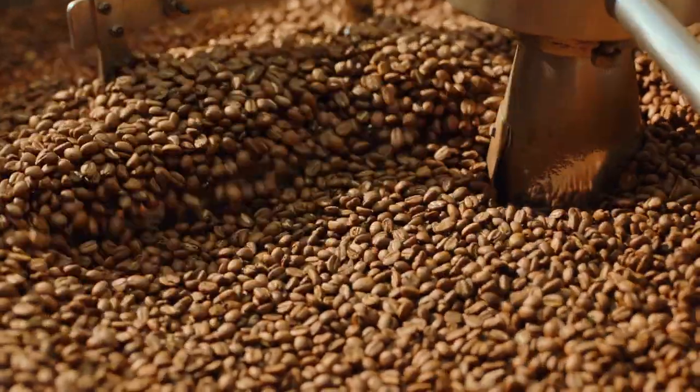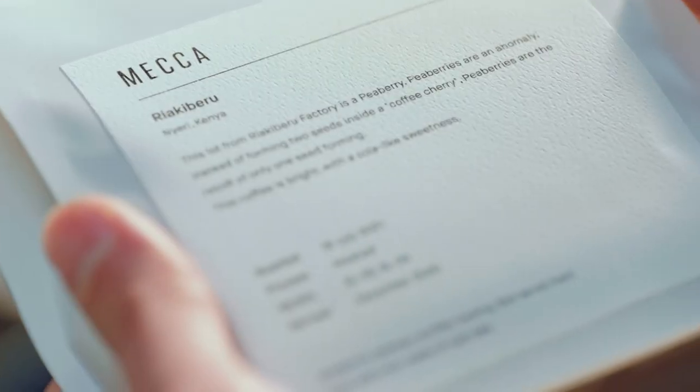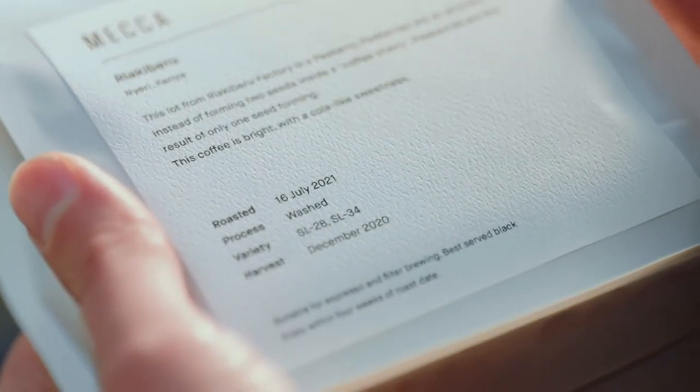Once the beans are older than about 30 days, volatile aromatics start to fade and the coffee loses the best parts of its character. Always look for a roasted-on date — this is your key to freshness. Once you open that bag, coffee beans start to age; their flavor is affected by oxidization, similar to when you open a bottle of wine. That's why it's so important to buy freshly roasted beans, preferably from a roaster like me or your favorite cafe.